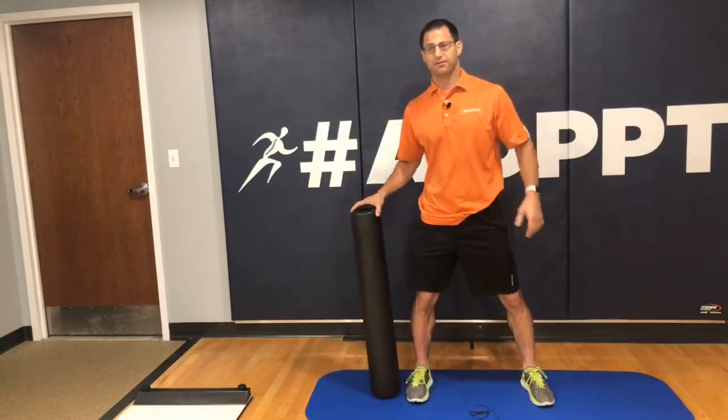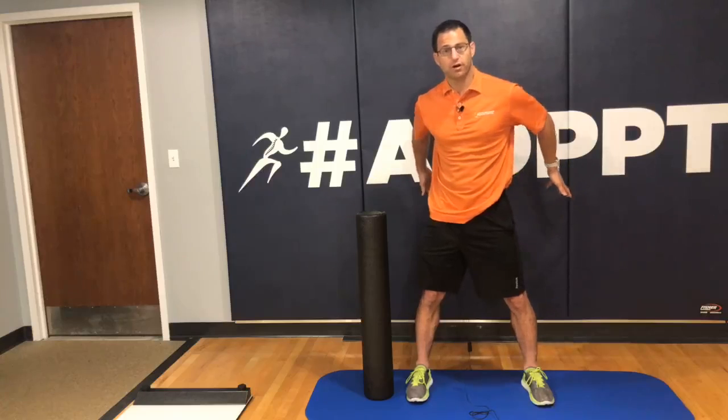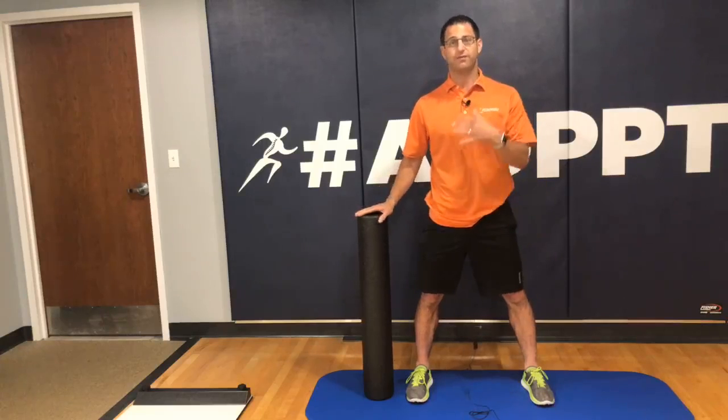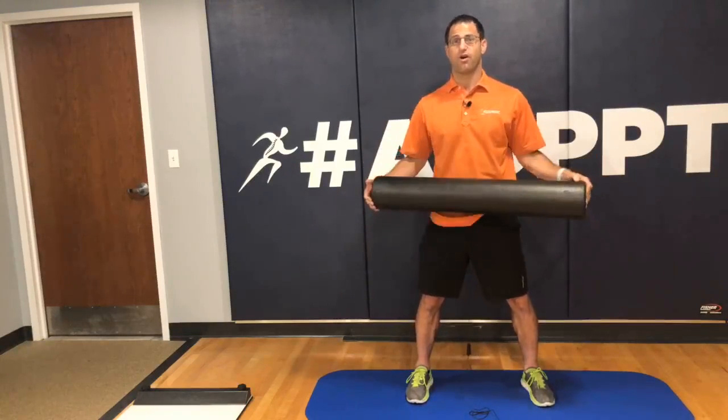Can you do it on your back? Yes. Your kidneys are being protected by your pelvis, and you have much thicker muscle in the back than you do on the front. So it's okay to foam roll on your back — it's not okay to foam roll over your stomach.